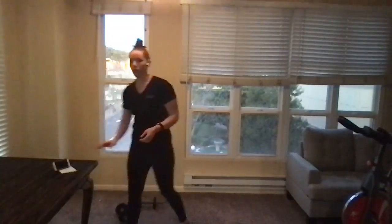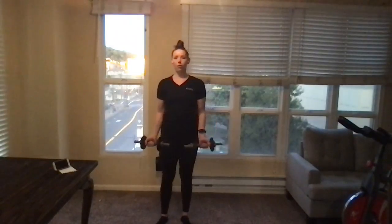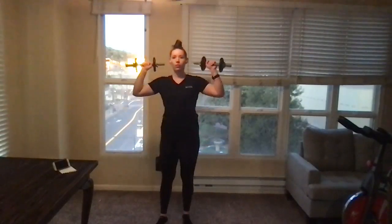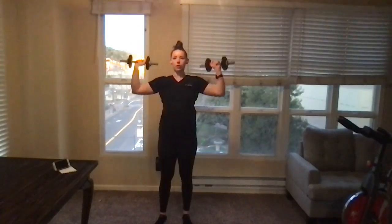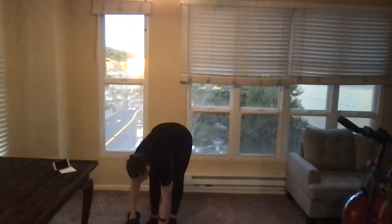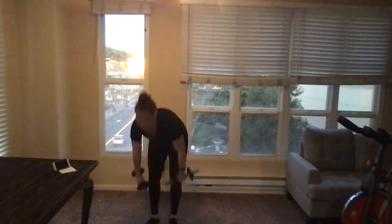We're going to start off with 30 seconds of bicep curls, starting with the weight out in front and curling up. Then we're going to flip them over and press overhead for 30 seconds. So our first two exercises are curling and pressing, and we'll do that three times through before moving on.